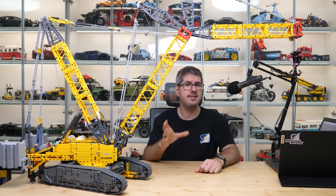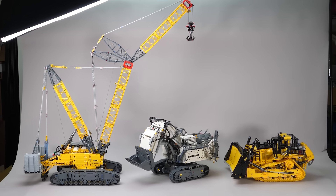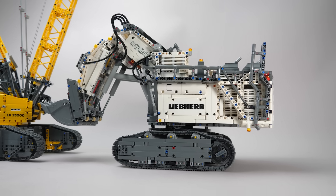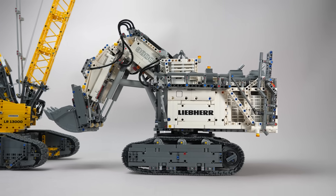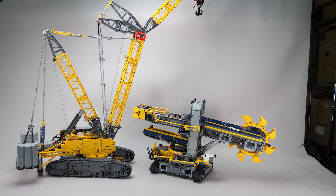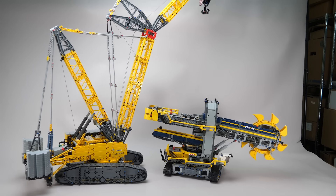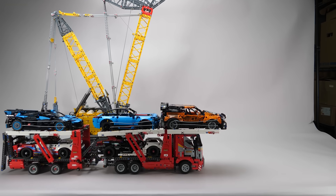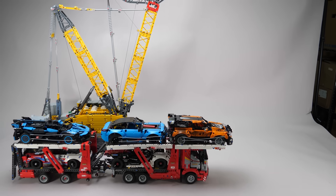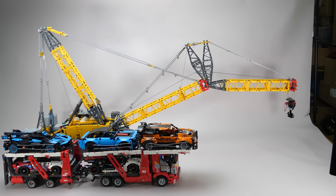Now we are going to look at some big sets that aren't cranes, and these two may help you understand the dimensions of the Liebherr crane, because this thing is just huge. Do you remember how big the Liebherr excavator is? That's just a matter of perspective. Here's another big boy, the Bucket Wheel Excavator, which doesn't stand a chance against this one. You also wanted to know how the car transporter compares in length — that depends on the position of the crane. It can be tall and shorter, but it can also be super long if it needs to be.